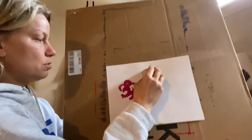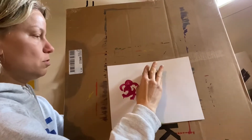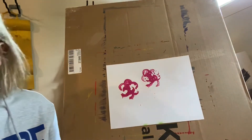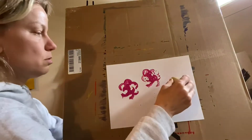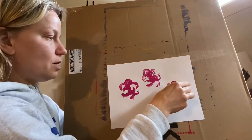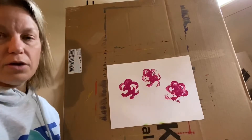You can do quite a few. You can add a second color. I actually cut mine a little uneven so the design is not coming out fabulous, but that's okay.